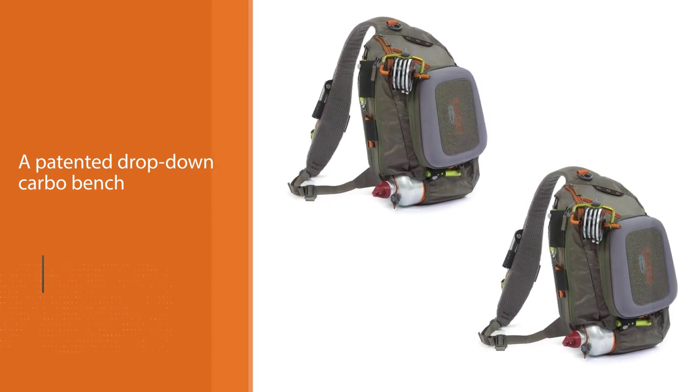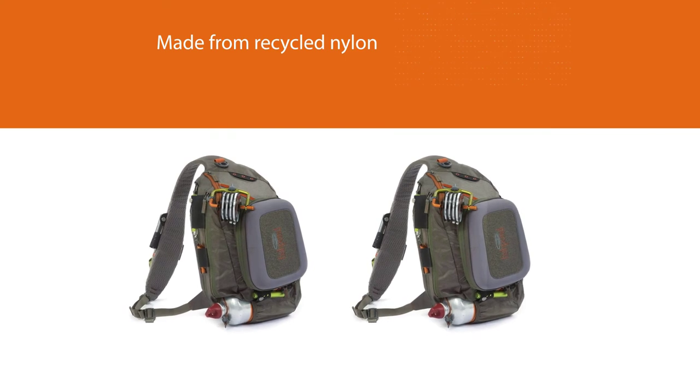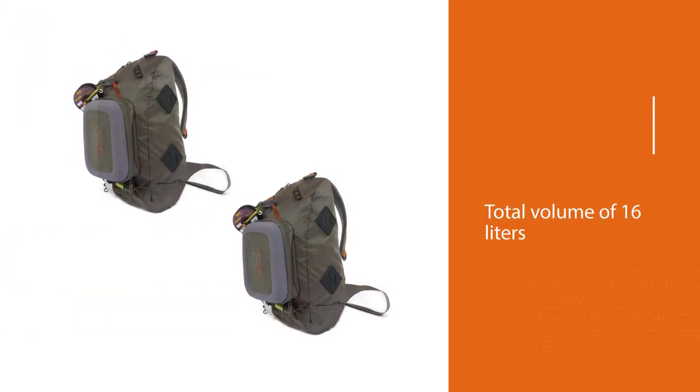The Fishpond Summit sling bag is made from recycled nylon, making it eco-friendly too. As for storage capacity, it has a total volume of 16 liters, so you'll be able to pack plenty of items inside.